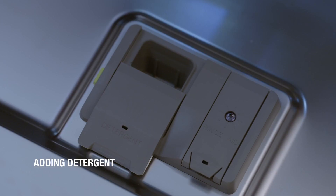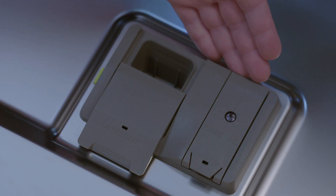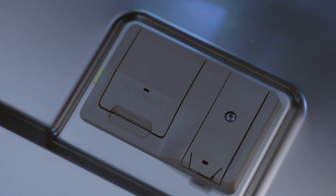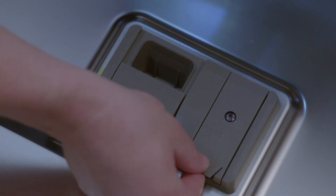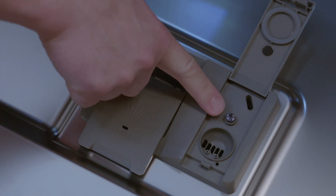Adding detergent. The dispenser located on the interior of the door has two separate compartments: one for the dishwasher detergent and the other for rinse aid. Add dishwasher detergent to the compartment on the left, then slide the cover to close. To open the door, touch the green button on the side. To add rinse aid, lift the tab on the cover to the right to access the compartment. The rinse aid compartment is full when the indicator changes to the color of the rinse aid.